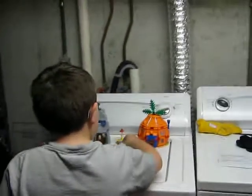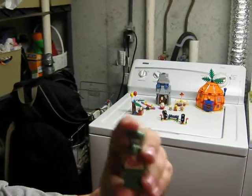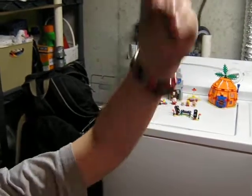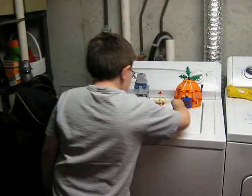And now on to Squidward. Same old head. One of the only sets you can get this version of Squidward in, with the floral necklace. Same old head, one big piece. No back trunks, no pants.